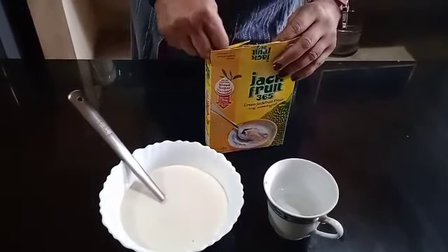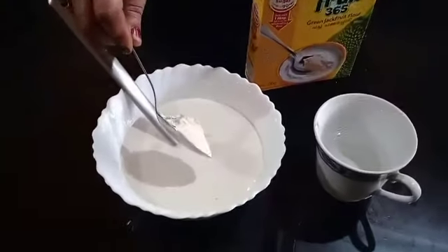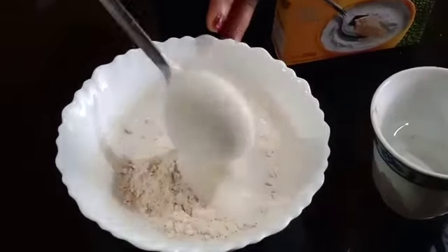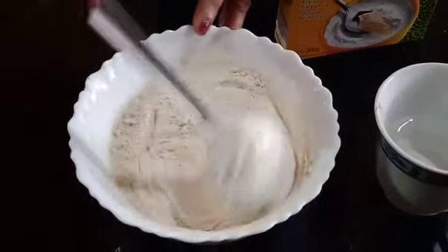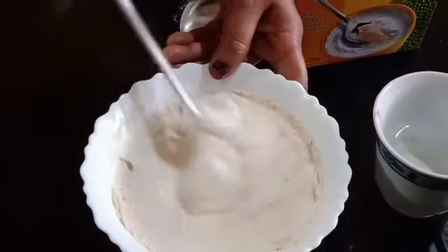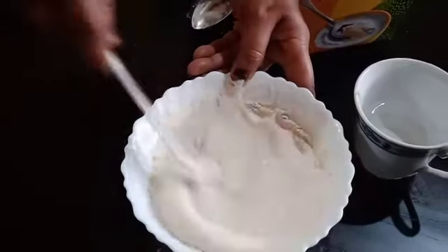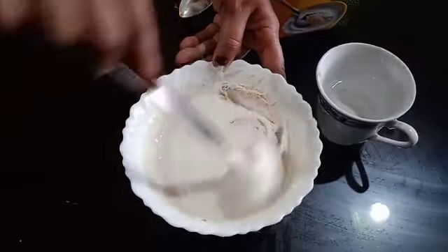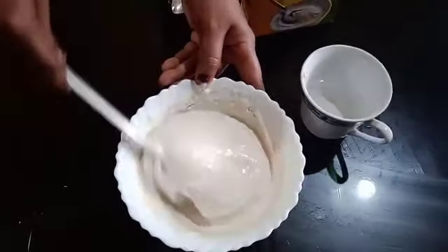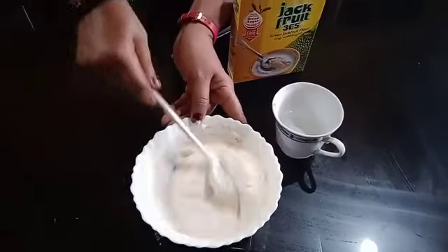1 tablespoon — about 100 grams. Approximately 120g, 46g per 100g, and around 45–48 grams.